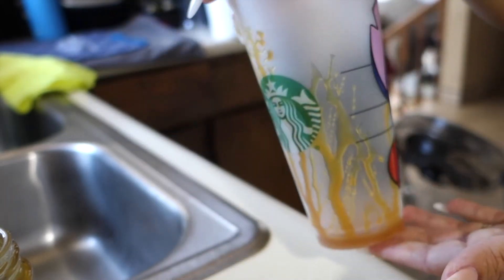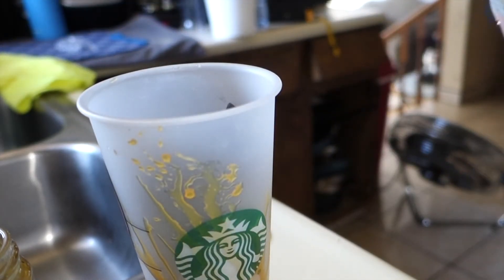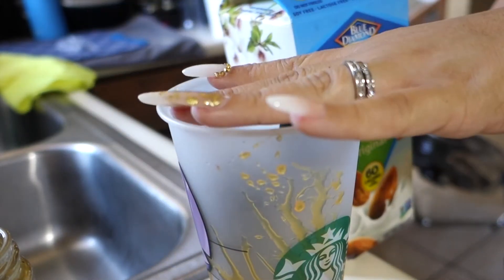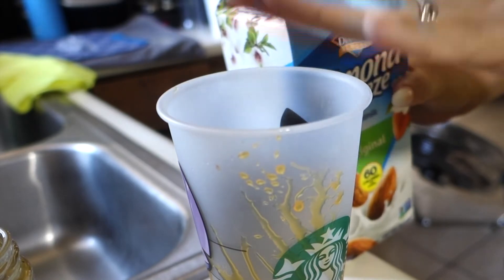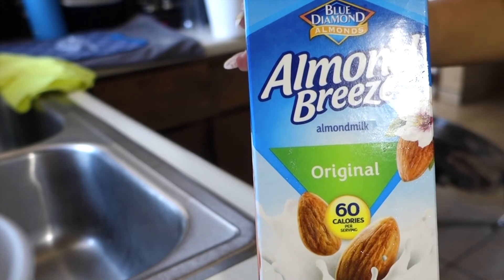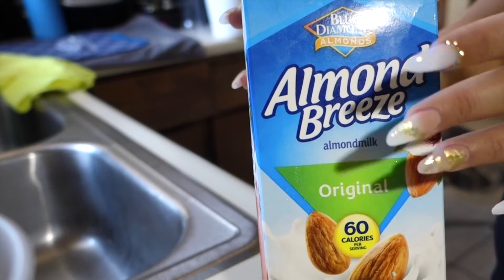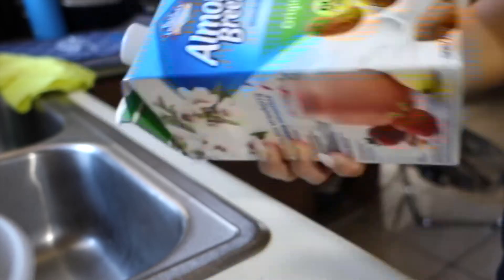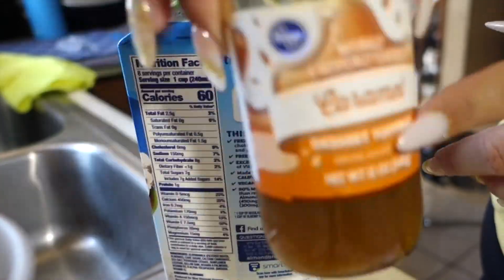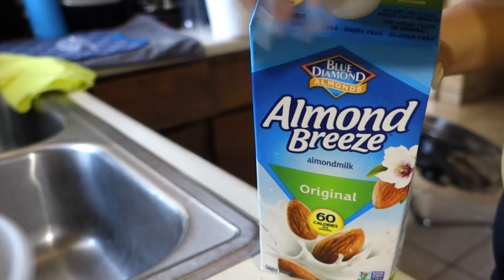After drizzling the cup, the next thing I'm going to do is add some almond milk. I was using regular cow milk but the calories were over 250, so I switched to almond milk — and let me tell you, it's not bad at all. You can't even really taste the difference. One cup of almond milk is 60 calories, and the caramel was 60 calories, so that's already 120 calories total.